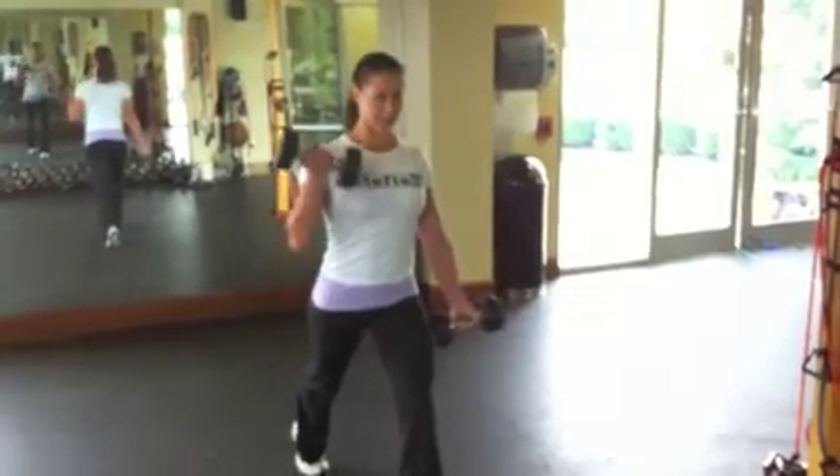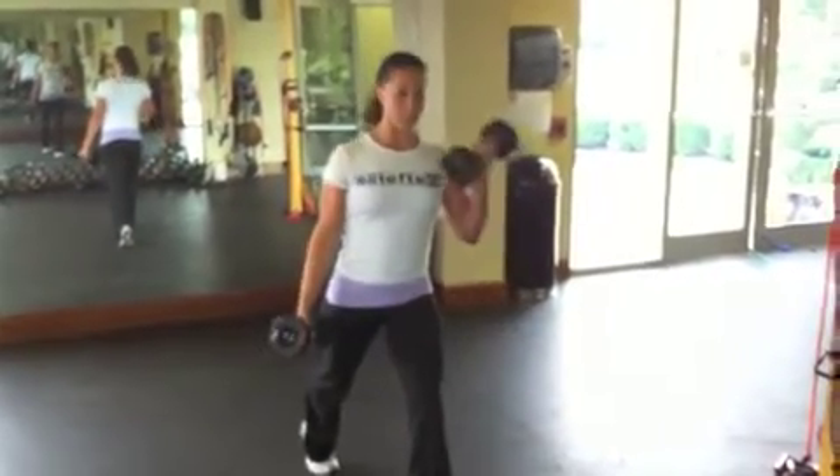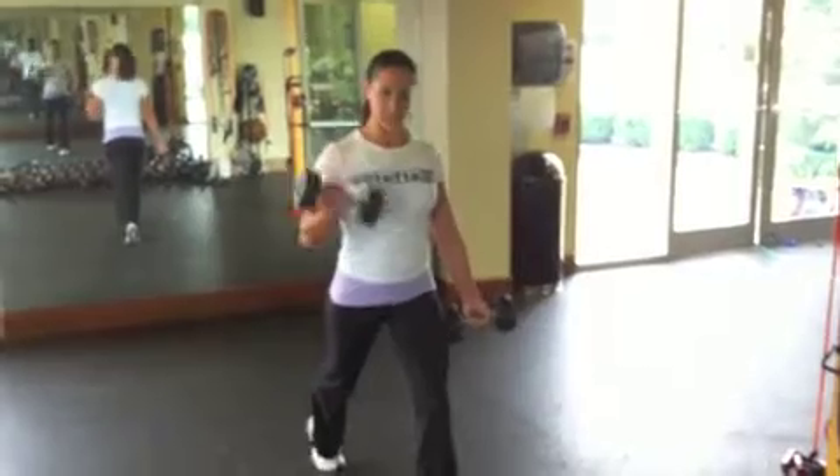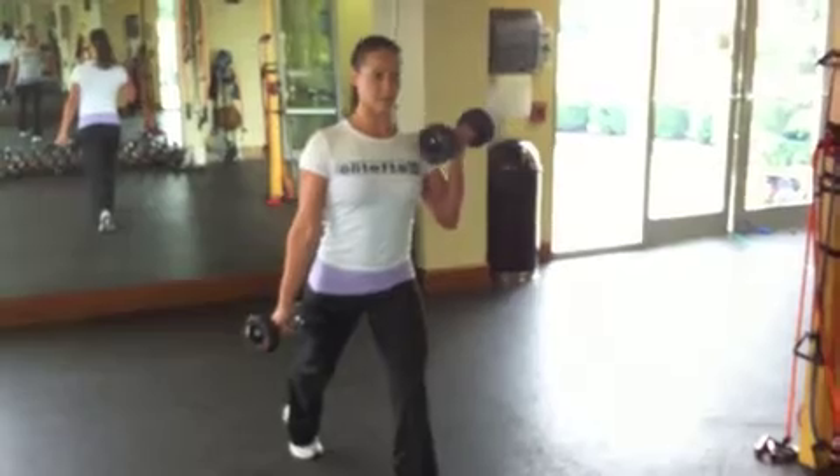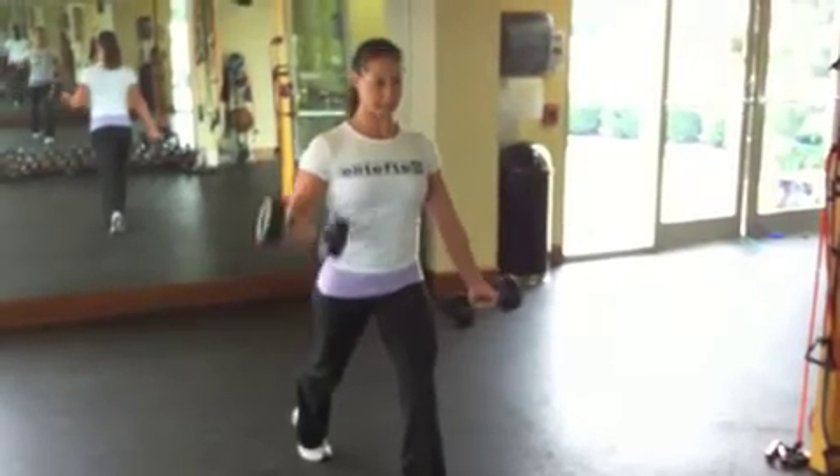Be very careful on this exercise not to swing the dumbbell up. Pretend that your elbows are back up against a wall and you can't move them — that way you'll use your bicep way better.